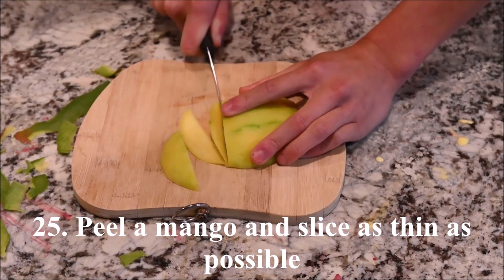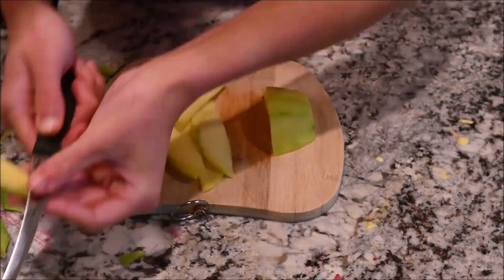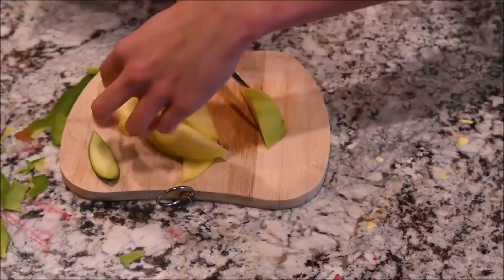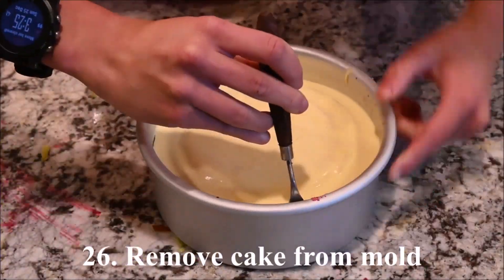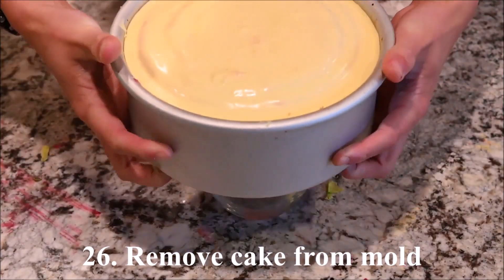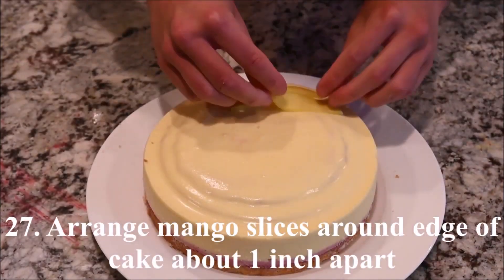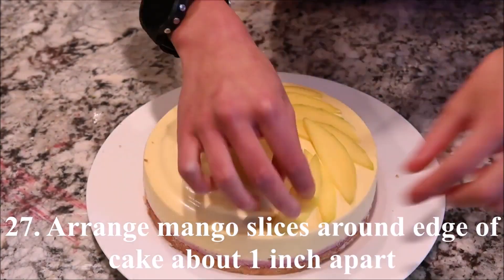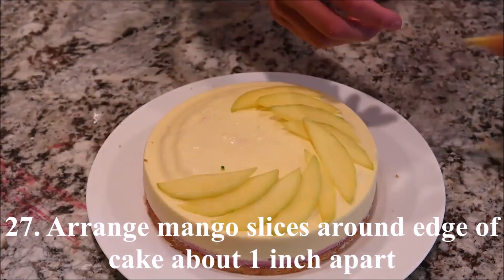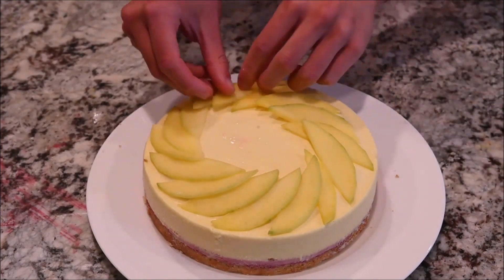Peel a mango and slice it as thin as possible. Remove the cake from the mold. Arrange mango slices around the top edge of the cake about 1 inch apart.